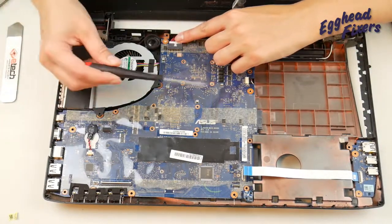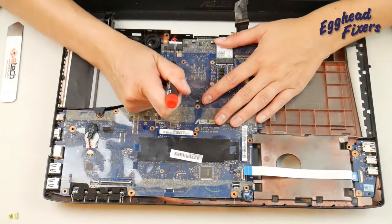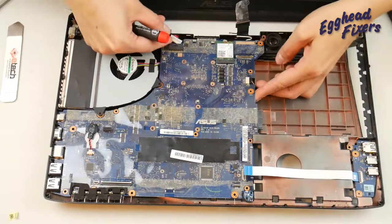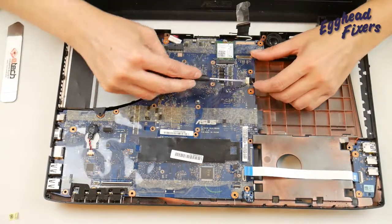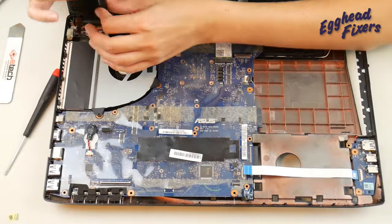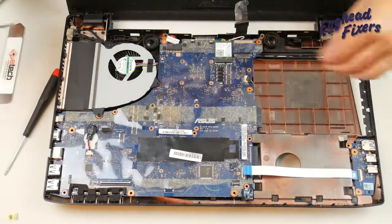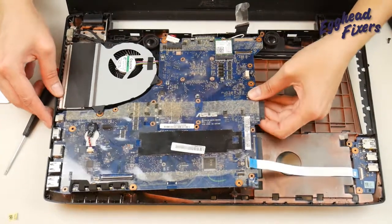Next, you're going to take your flathead screwdriver and push that power jack cable out — it's a little square piece of plastic that's easy to use. You're going to do a similar thing with the audio cable. And then there's one more screw for the fan.